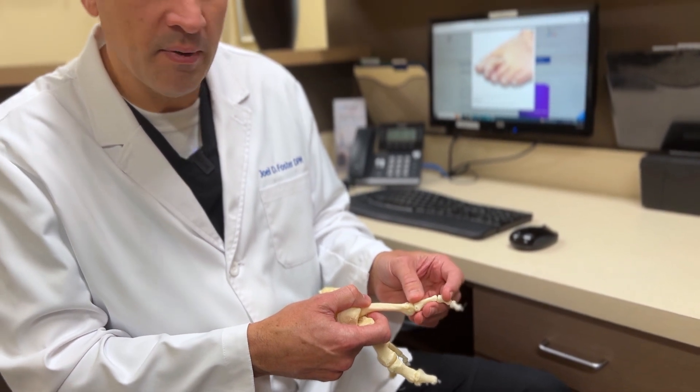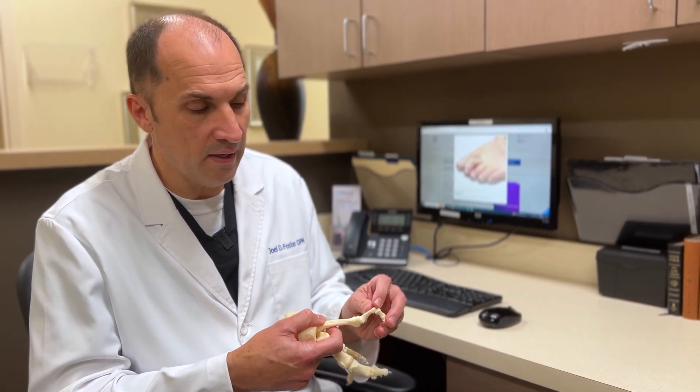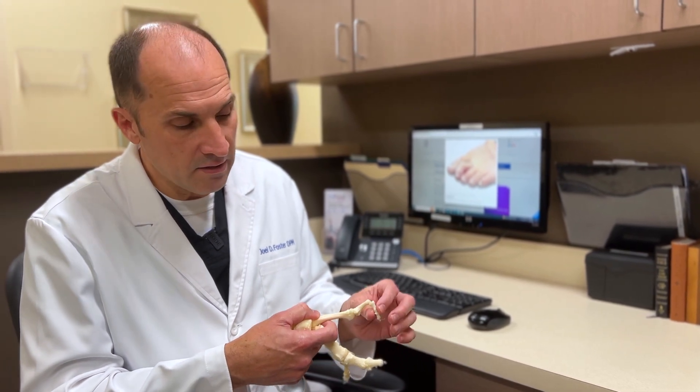Some of the problems that people have with this deformity are either going to be pain up at the top of the joint where it's rubbing on their shoe, or pain at the tip of the toe because of the way that the toe hits the ground.